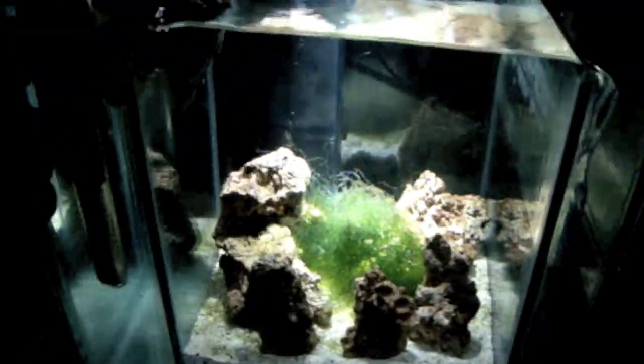Then it goes on to my second chamber where I have my heater and I temporarily placed some carbon here. I'm probably going to change up what goes inside the second chamber — I'm not sure yet how I'm going to modify it because I'm always modifying my aquarium.